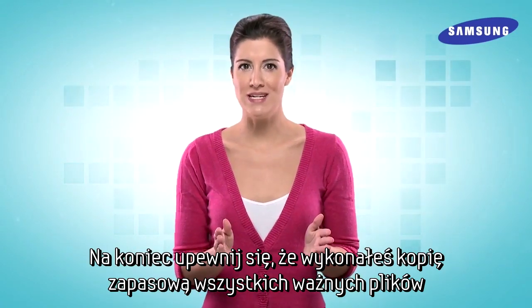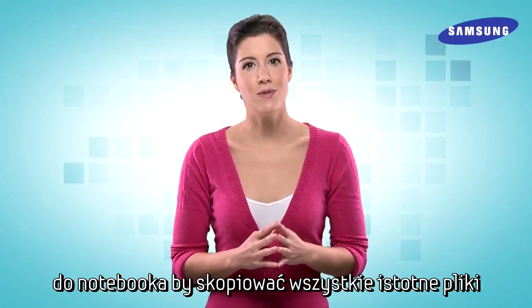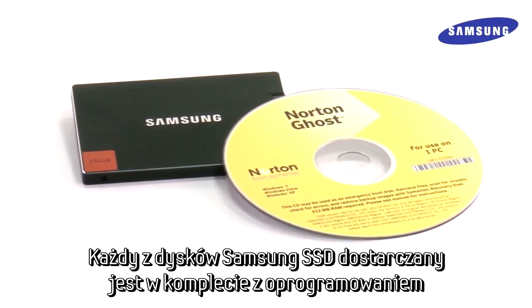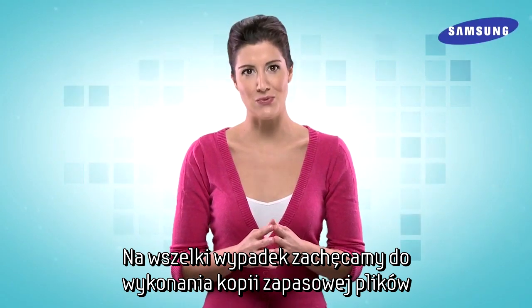Finally, you'll want to make sure your PC has any important files or documents backed up. To do this, simply attach a flash drive or external hard drive and copy your most important files to the drive. Luckily, all Samsung SSDs ship with a full copy of the drive imaging software in Norton Ghost, but you'll still want to take this extra step to ensure you don't lose any data if something goes wrong.